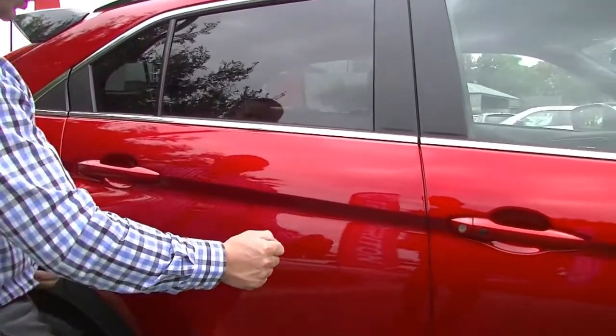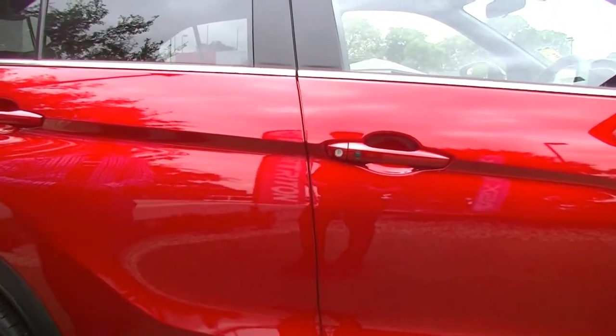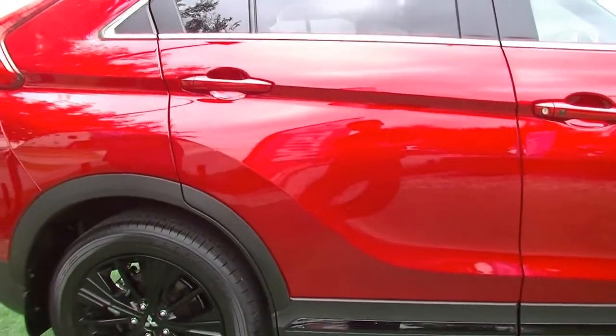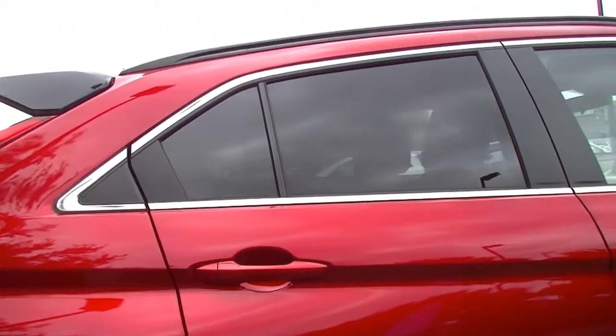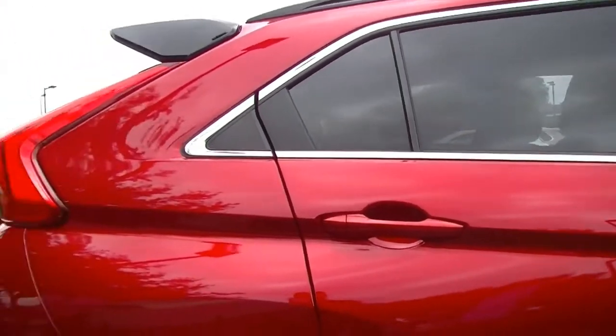On the driver's door it does have a little rubber button — this is because the car does have push-button start and proximity key, so you don't have to take the key out of your pocket to lock or unlock the vehicle, or even to get inside it and start the car. There are also nice chrome window surrounds, which just breaks up the colour down the side of the car and gives it that nice classy touch.